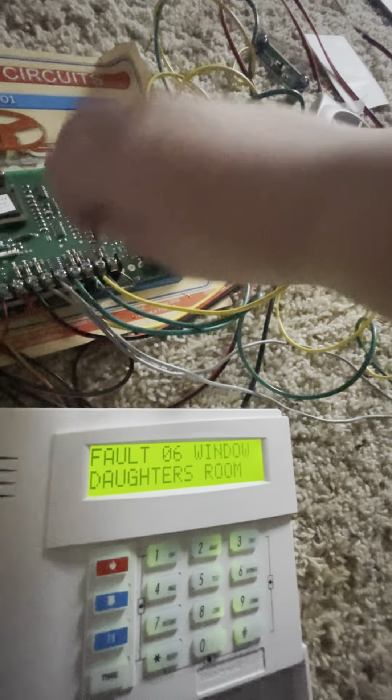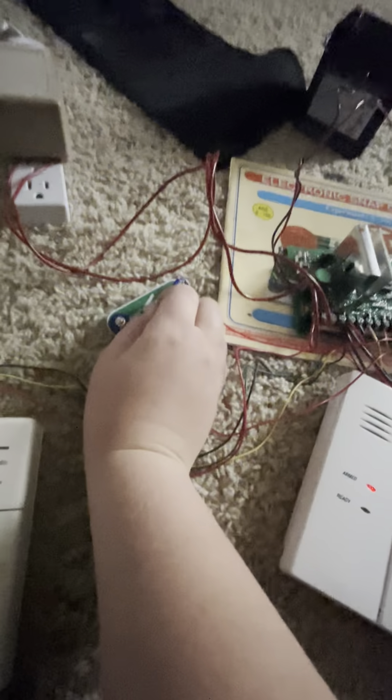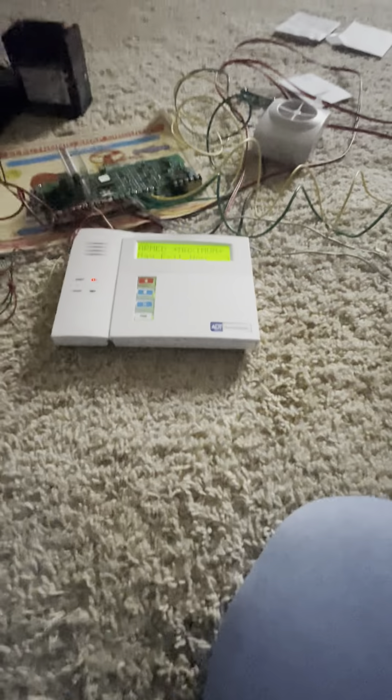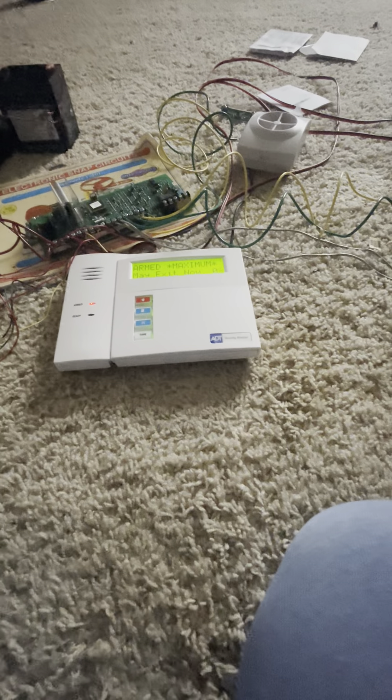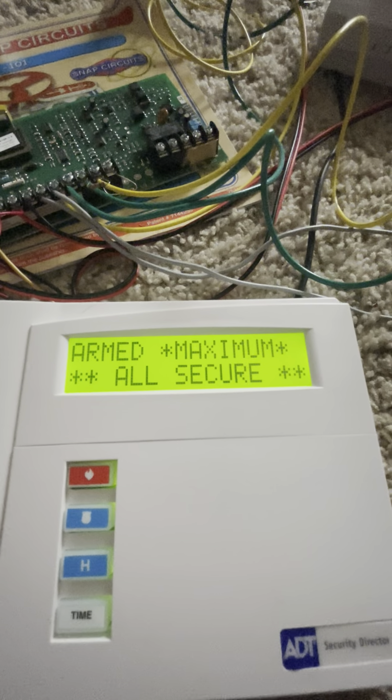Now I can cancel the alarm and then clear the fire memory. What if we activate every single zone on this system? Here's my jumper — as you can see, it kind of faults. It's programmed as the daughter's room window. I'm arming max. It's going to think we left — I did it so it doesn't auto stay. Armed maximum.